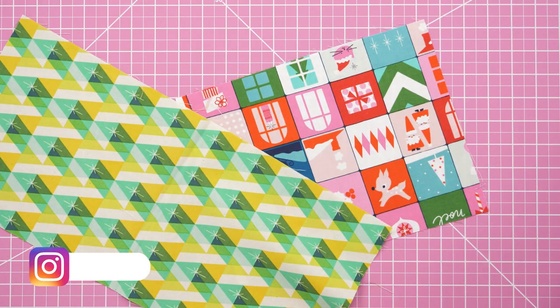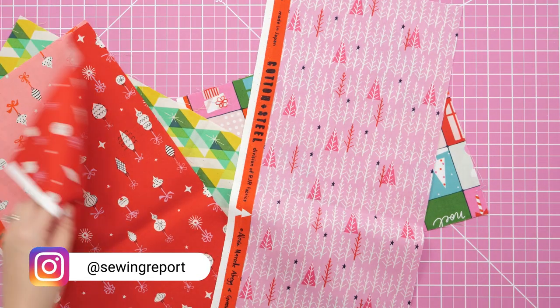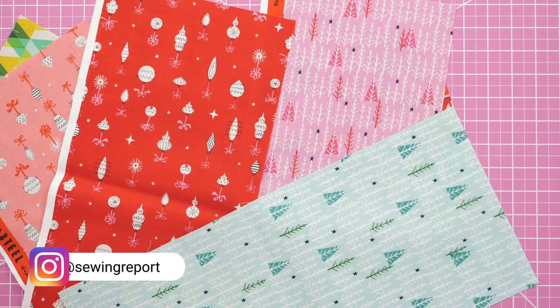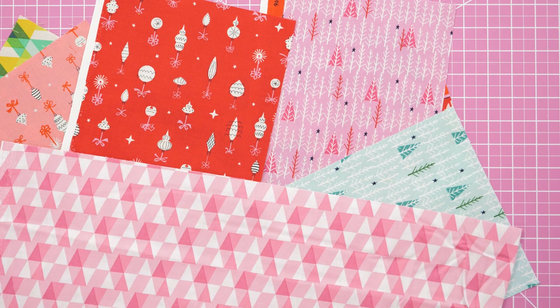Got scraps? I think we all do, and here's your chance to use them. They just need to be about 4 inches wide and 10–14 inches long. I'll be featuring mostly holiday prints and a floral canvas.